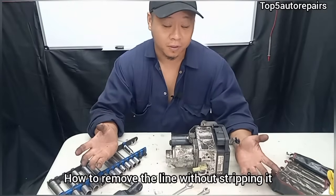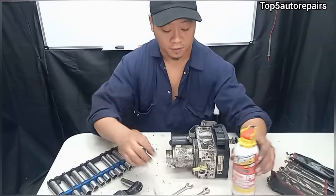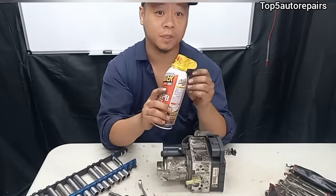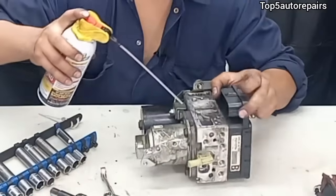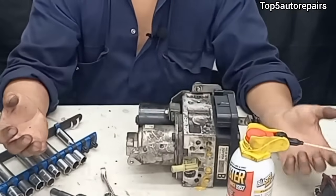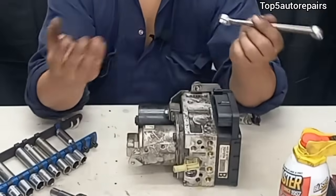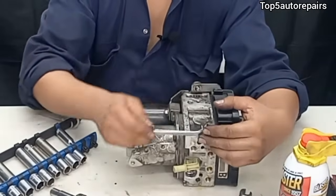If you decide to replace your ABS pump, you're going to need two things and they're very simple. First, you're going to need a line wrench or regular wrench, and you're also going to need some sort of lubricant. Before you begin loosening up the lines, add some lubricant to help free them up. Then use a line wrench to crack it open, and once done you can switch over to a regular wrench and slowly remove it.